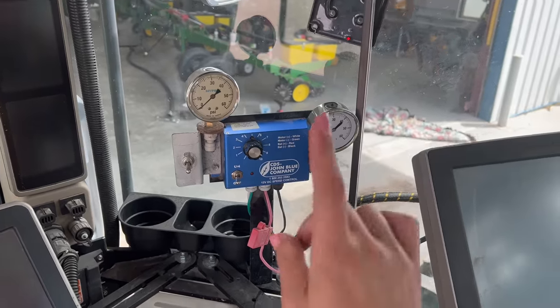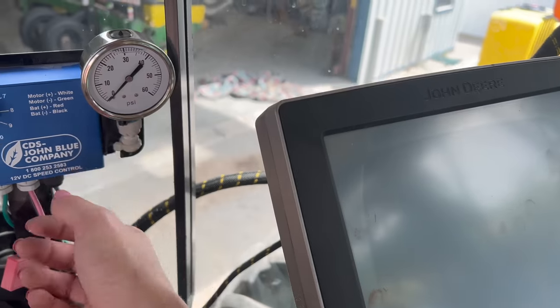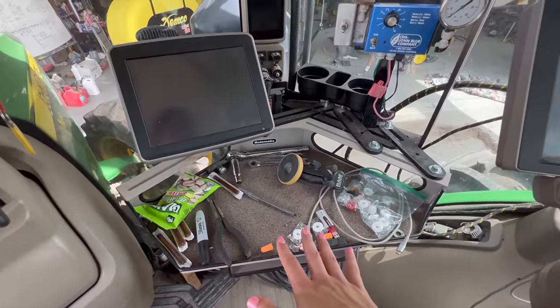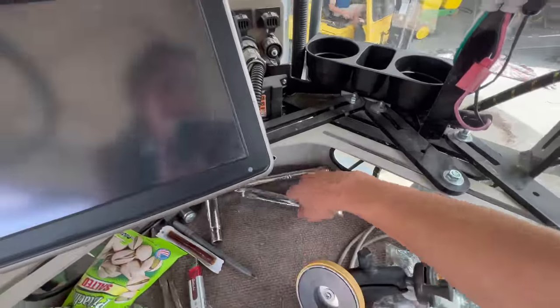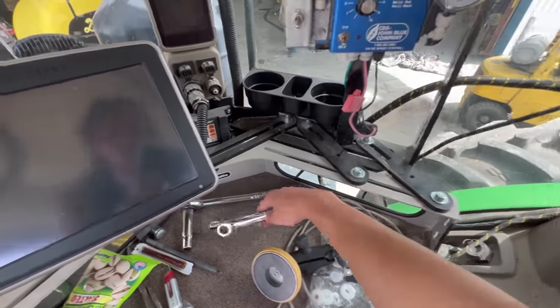We can also take this out. We only hooked up this one because we were only running the starter fertilizer, and it looks like dad already took that hose out of the cab, but we can take this out too. We have this little tray right here which becomes a collecting point, and we just keep the wrenches we need to take these things off in the cab, because none of us can ever remember — it just seems simpler to do it like that.